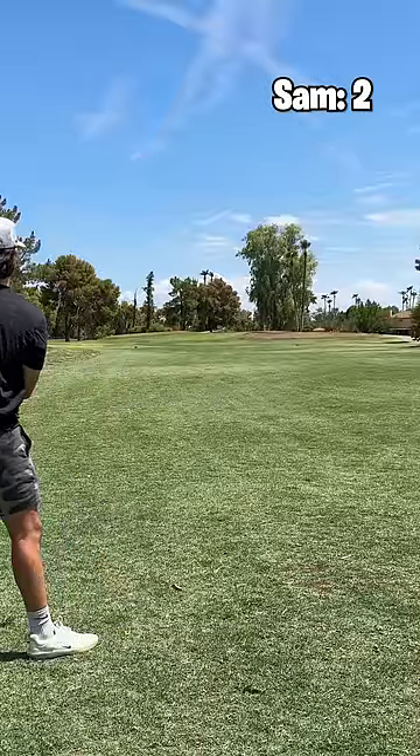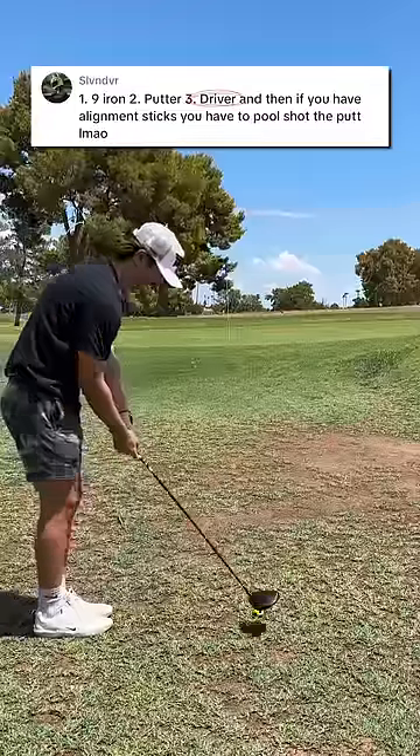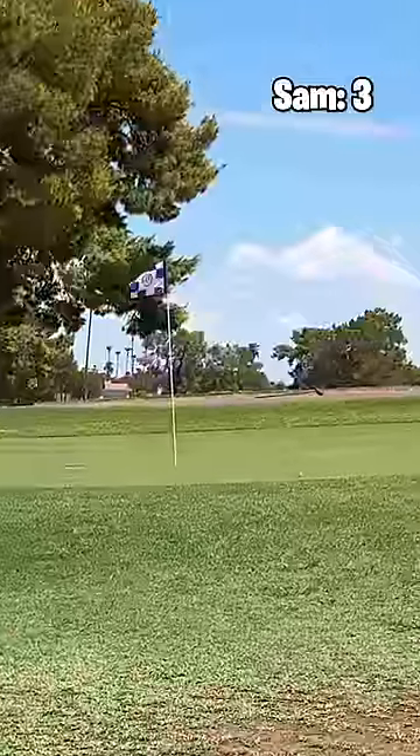Sit short of that bunker and we are looking nice. It's got to be hard enough to get on the green but not so hard that it blitzes off the back. Oh, sit down!